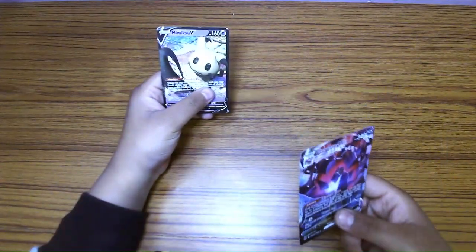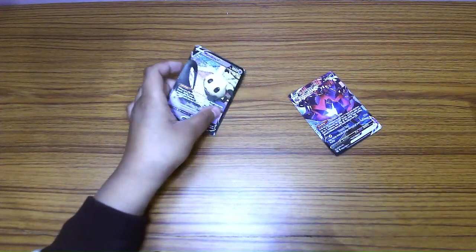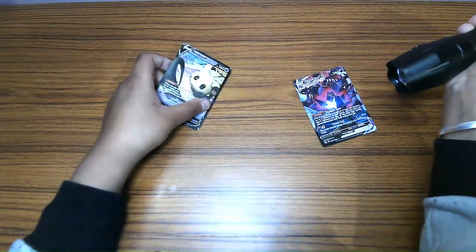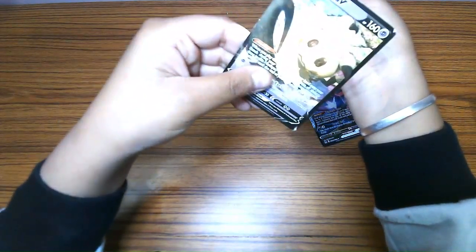To differentiate between fake and real Pokémon cards, there's one simple test: just get a flashlight and shine it through the card. If you can see what's on the behind, it's a fake.